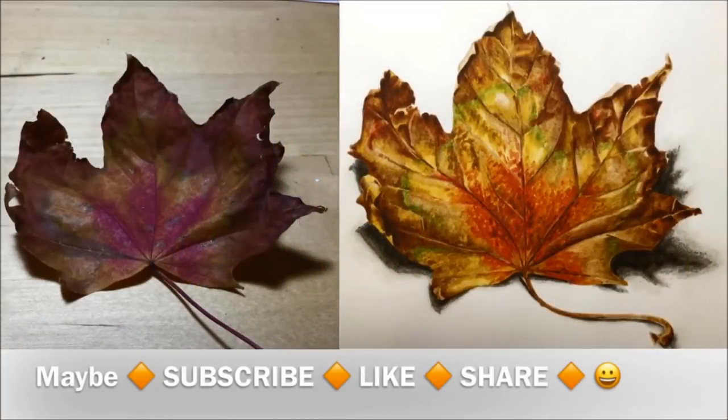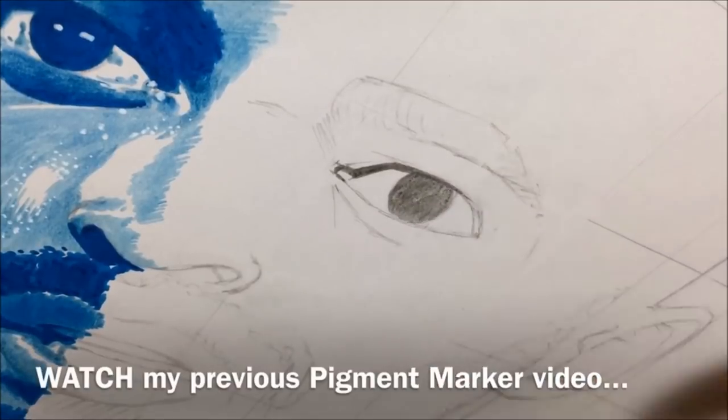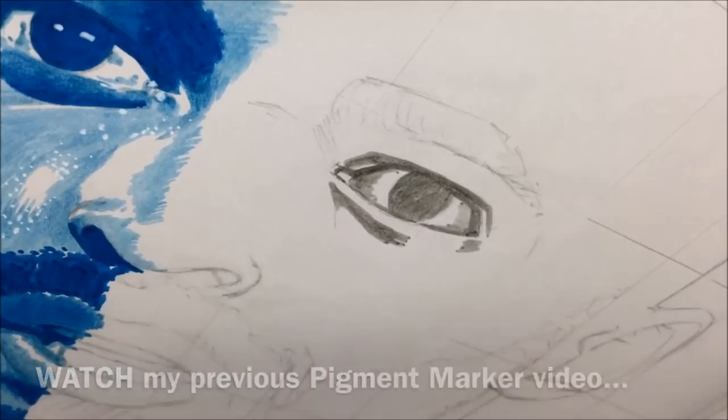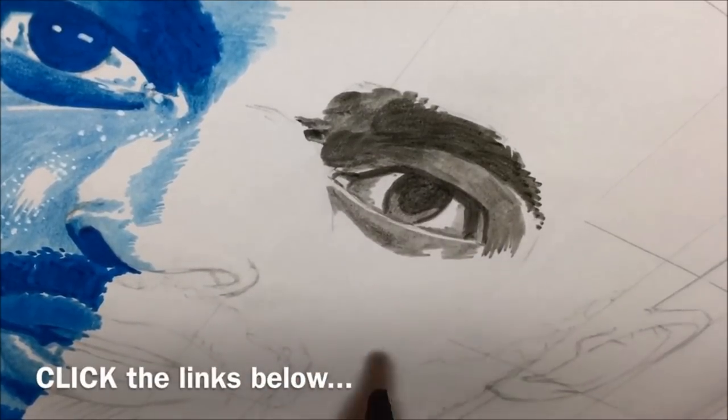I have to admit the picture of the leaf on the left probably has colours a bit distorted because it's under a daylight bulb — under normal light it looked a lot warmer. Please don't forget to subscribe, like, and share; all of that really helps support the channel and the artwork I can do here. And if you haven't watched my previous pigment marker video, I'll pop a link for that below.